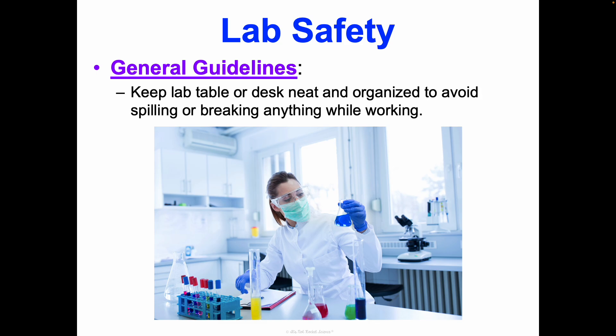You have to be sure to keep your lab table or desk — wherever you're working — neat and organized, because it's so easy to bump something and all of a sudden knock over a test tube and spill or break something. I really recommend not even having your full binder out while you're working; just pull out the lab pages you need. Never any food or drink — only the bare minimum so you can focus on the lab. Accidents happen, but a lot of accidents are very preventable.